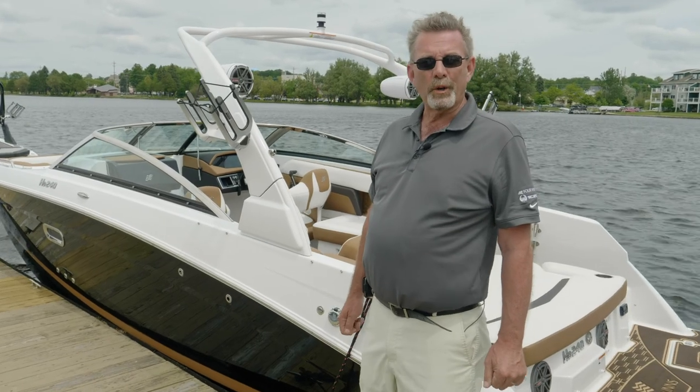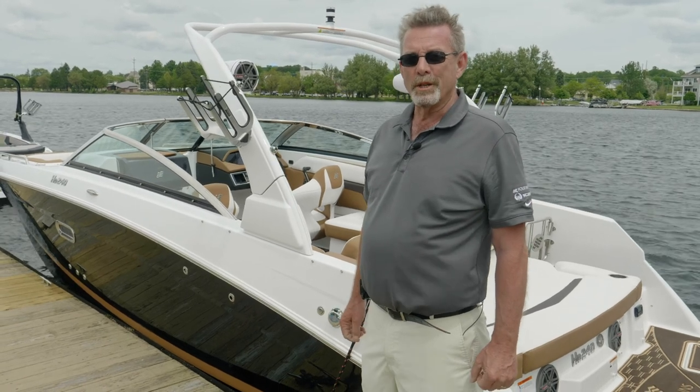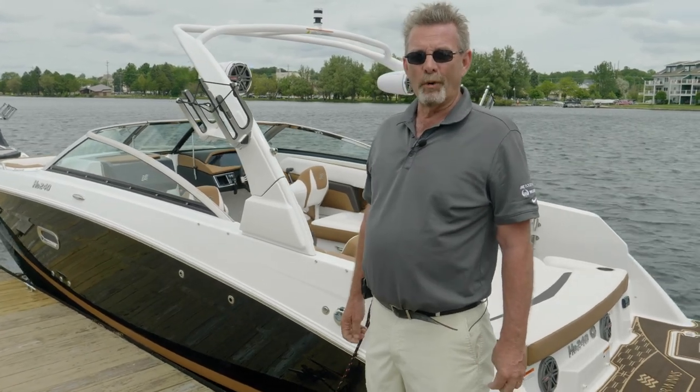Thank you for watching this walkthrough of the HD 240. For more information on this boat or other Four Winds products, please visit us at fourwinds.com.